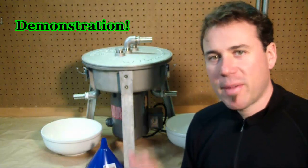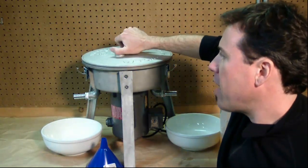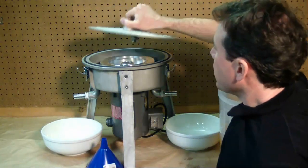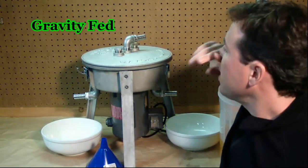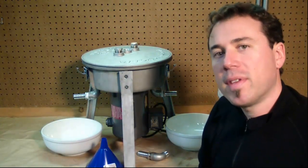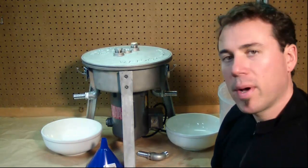Now for a demonstration. Oil comes in the top, gets fed in, flows into the centrifuge, sprays out of the bowl, hits the lid, hits the side, and then drains out the clean pour. It's meant to be gravity fed — gravity in, gravity out. It spins at 3450 RPM. I've taken the vibration dampeners off the feet so you can see how smoothly it runs and how well balanced it is.